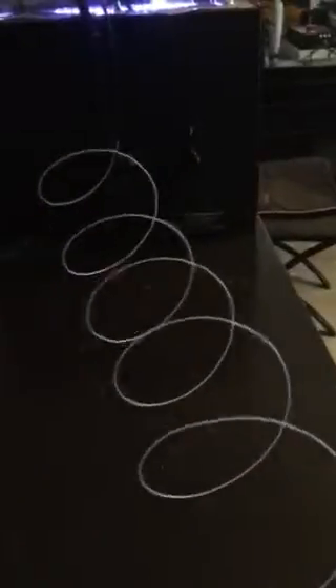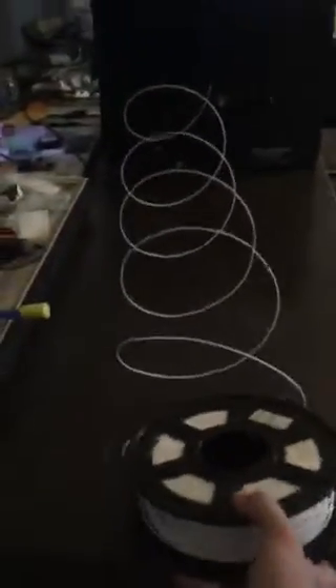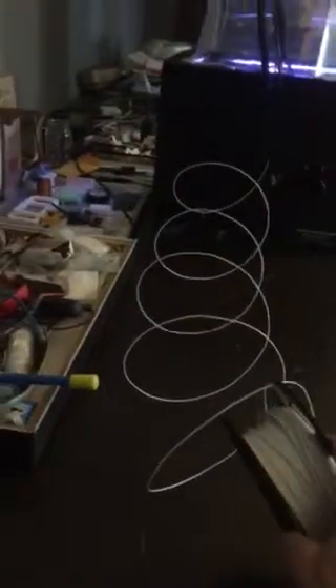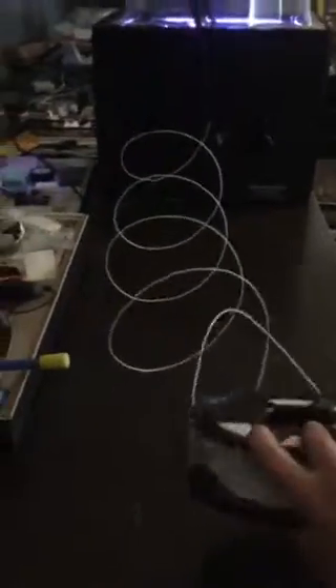Turn it counterclockwise so you can open it up — you'll get what I'm saying once you try it. You need to turn this so you don't apply any tension; you need to release the tension of the rings, but not too much or it'll go wrong. There's a sweet spot for what you should do.